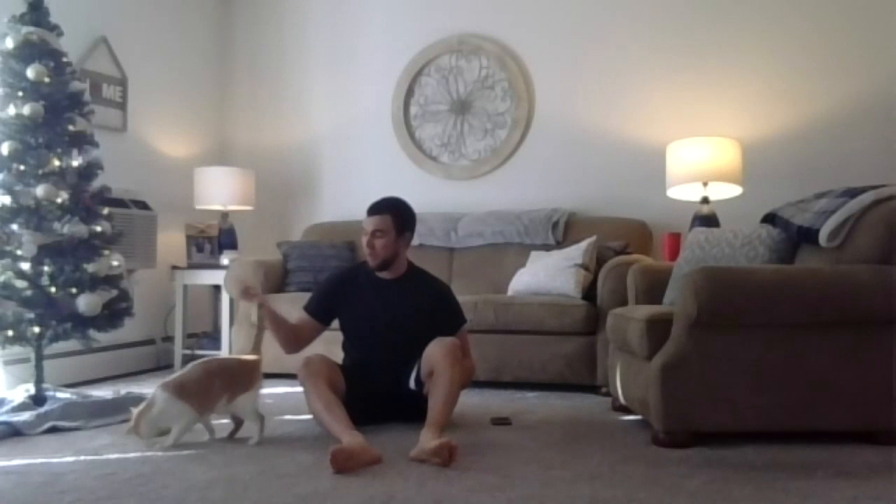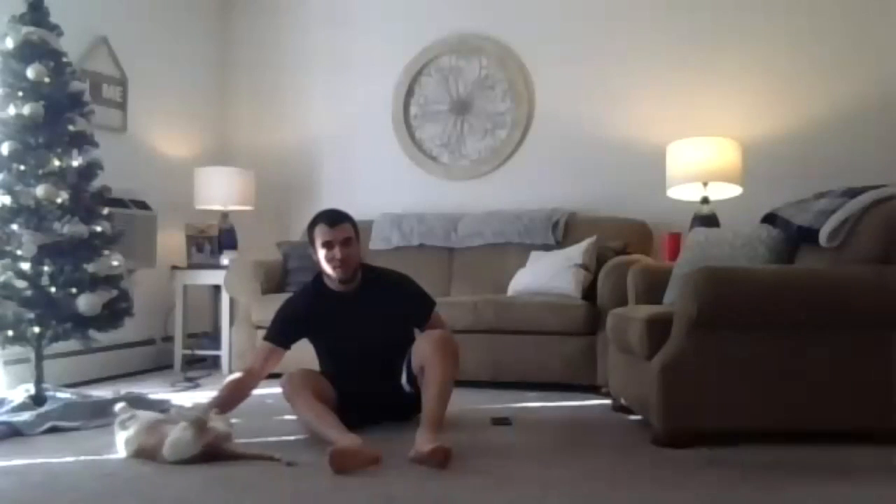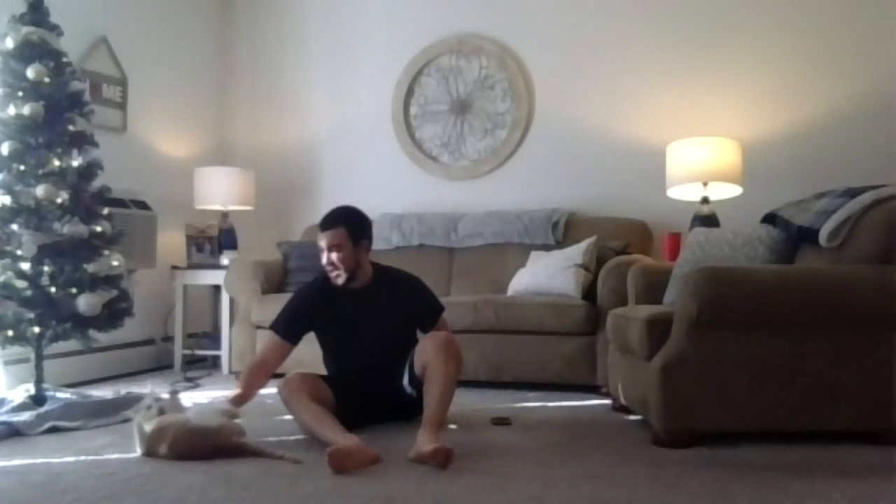Hello, everybody. Welcome to Stretch Break today. My name is Ryan. If you guys are joining for the first time, welcome. Happy Tuesday. First Stretch Break of 2021. We're going to get right to it. It's a nice and easy one today.